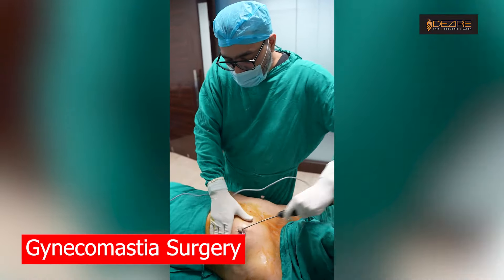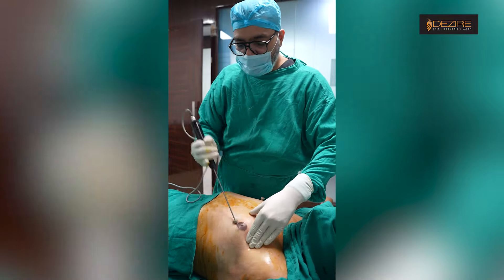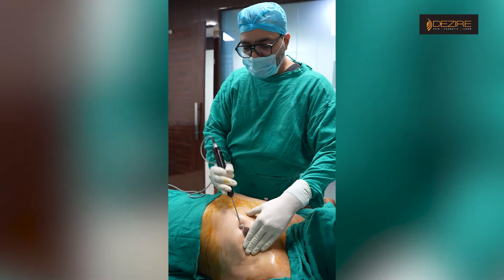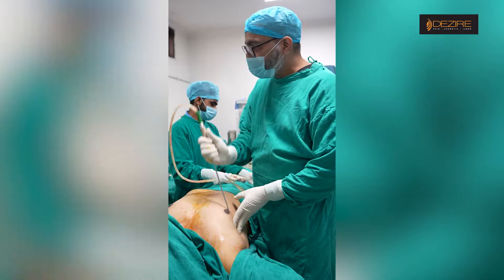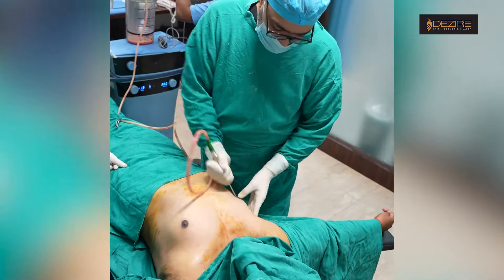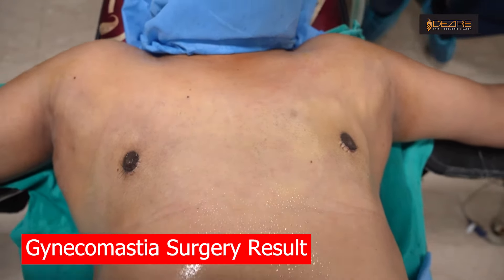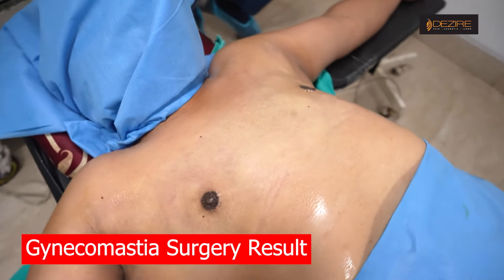We will proceed with the procedure. We will be better on that side. We will take about 2 to 3 minutes for each step and then come back. We will take 2 minutes total for the procedure.